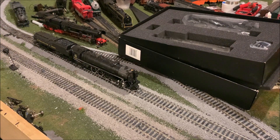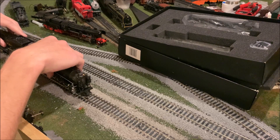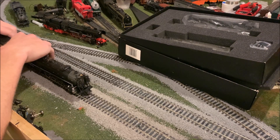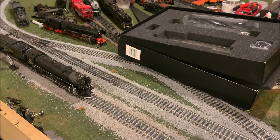Why don't we try just setting it on the DCC track, and then I'll turn the power to this track on and see if it responds. If it makes that noise, then I'll immediately know whether or not it's DCC. Okay, no noise — so it's definitely DCC equipped.